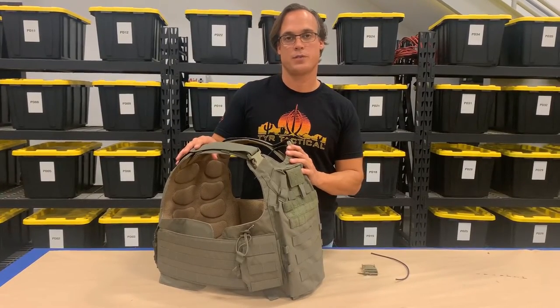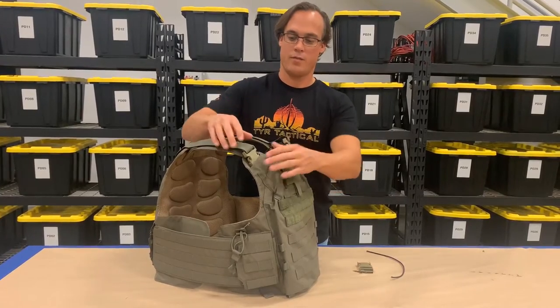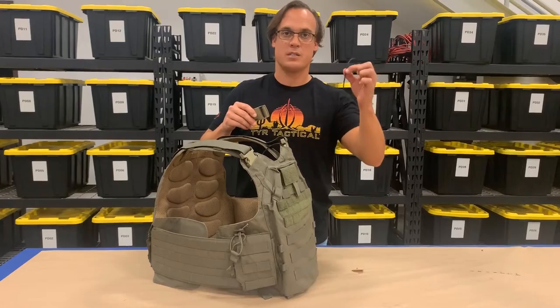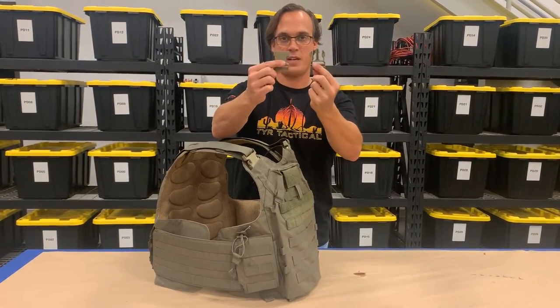Hi, my name is Chris Van Zandt. I'm the Chief Operating Officer at Tier Taxel, and today I'm going to cover field expedient repair of an EPIC buckle system. The only items you'll need for this repair work is a standard piece of Military Grade 550 cord and an inch and a half male and female Fastec buckle.